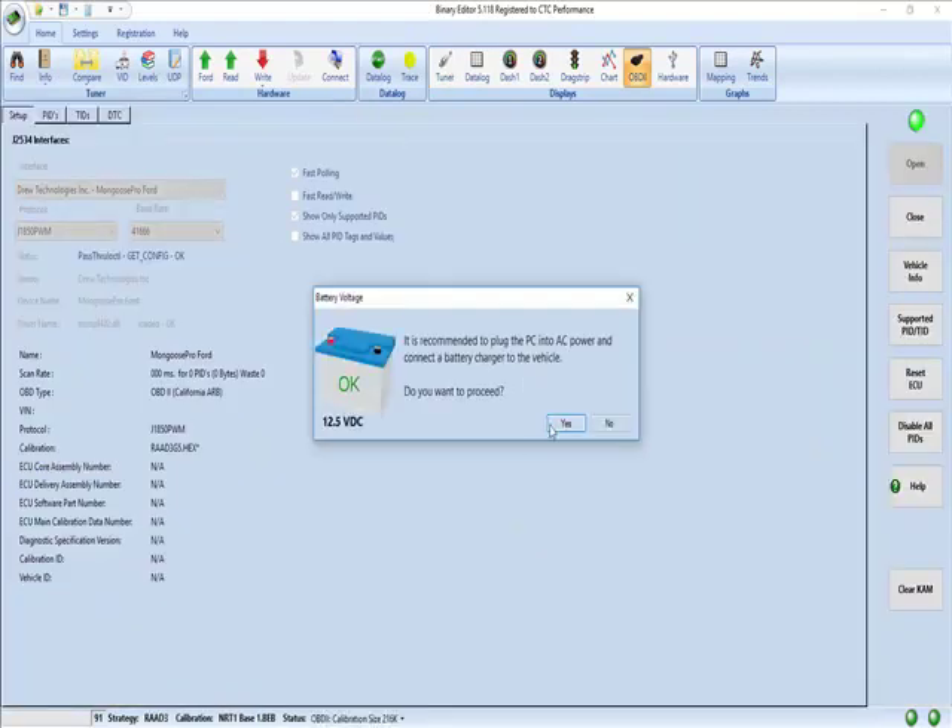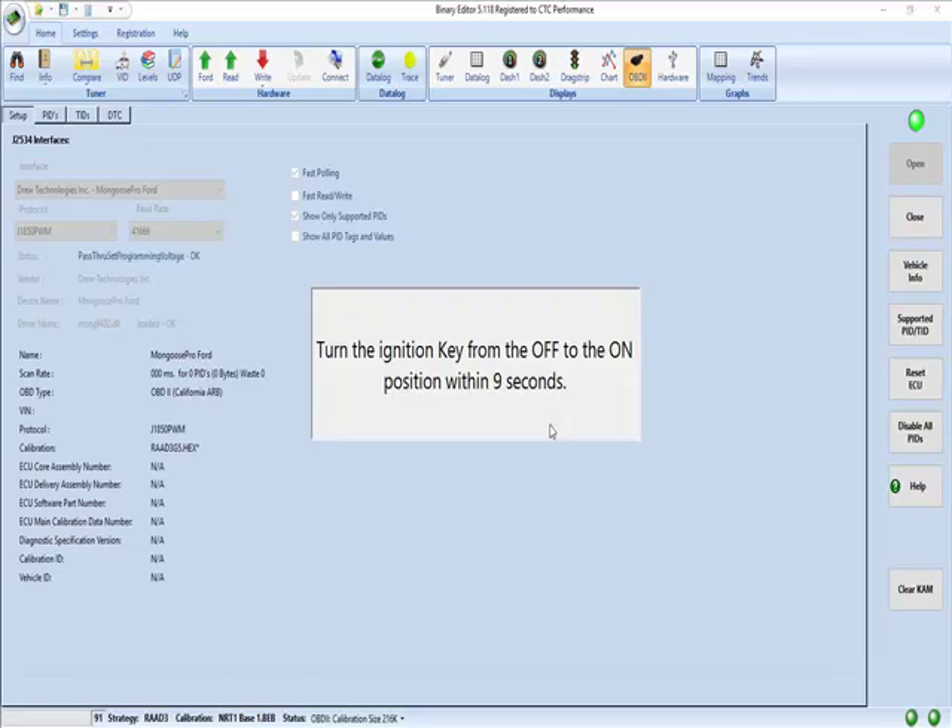Now let's just start the same process over. Key off. Key on.